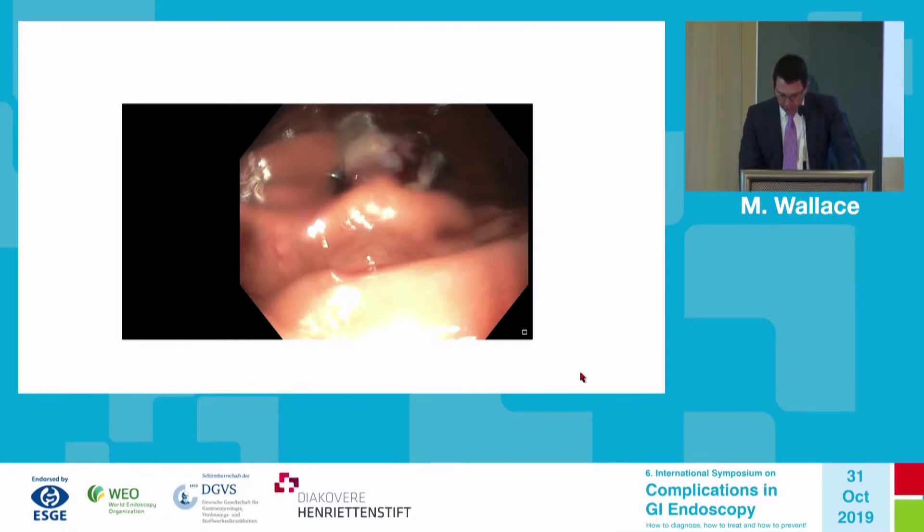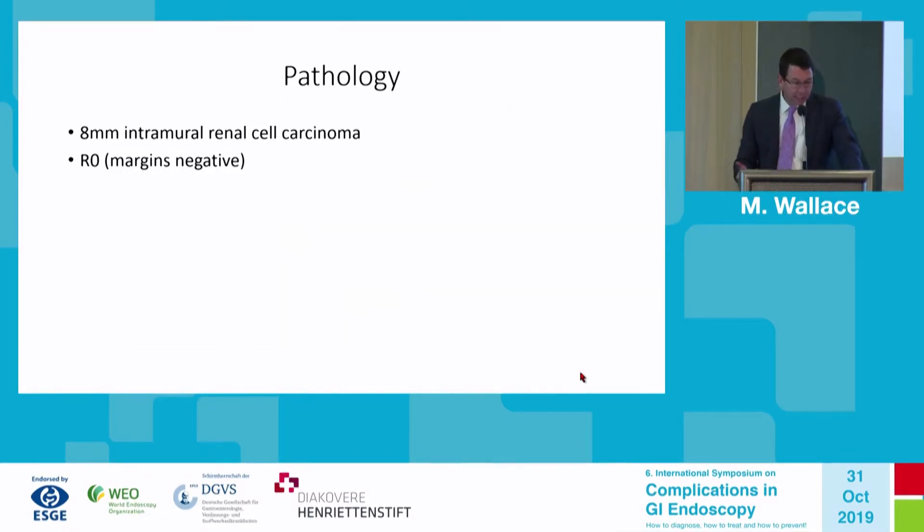The points of discussion: the pathology was favorable. It was an 8-millimeter intramural lesion, primarily in the submucosa — a renal cell carcinoma — and the margins were negative. Overall, a favorable outcome.